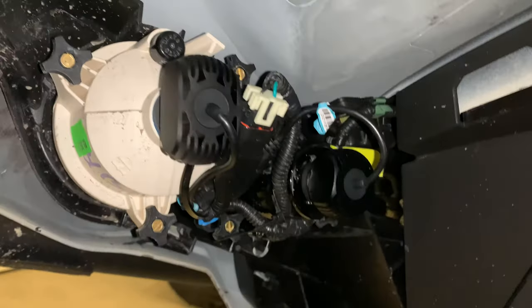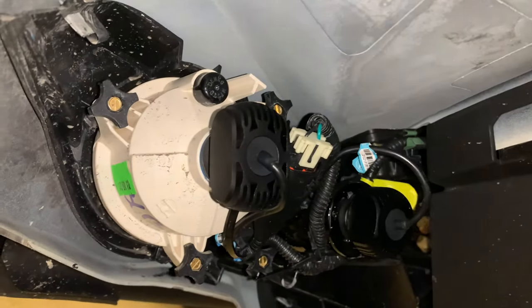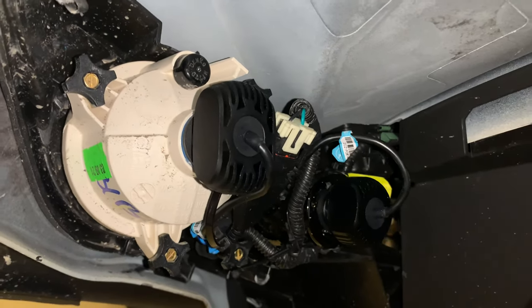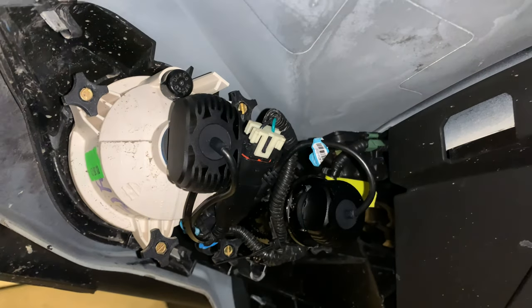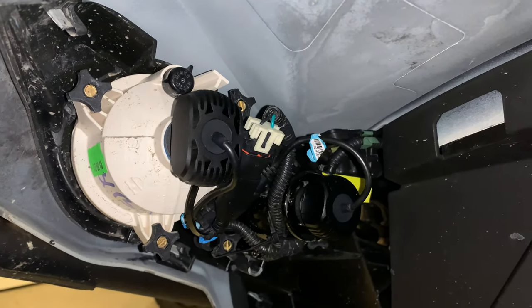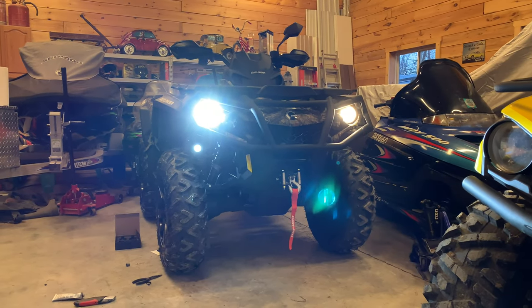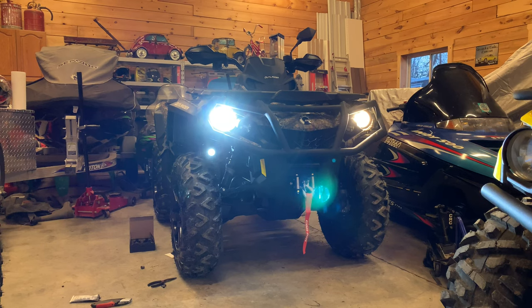So there we go, all installed, wires tucked up in there. Note these are fanless LEDs, so don't worry about water or mud intrusion into the fan itself. There's the difference there — halogen on the right, LED on the left in the low beams.